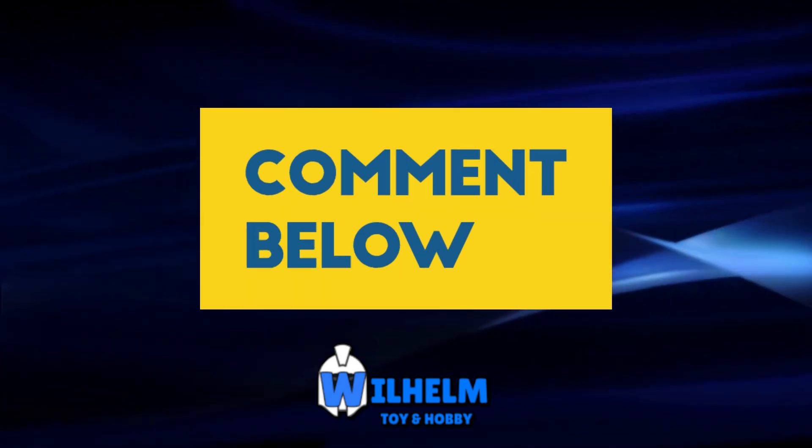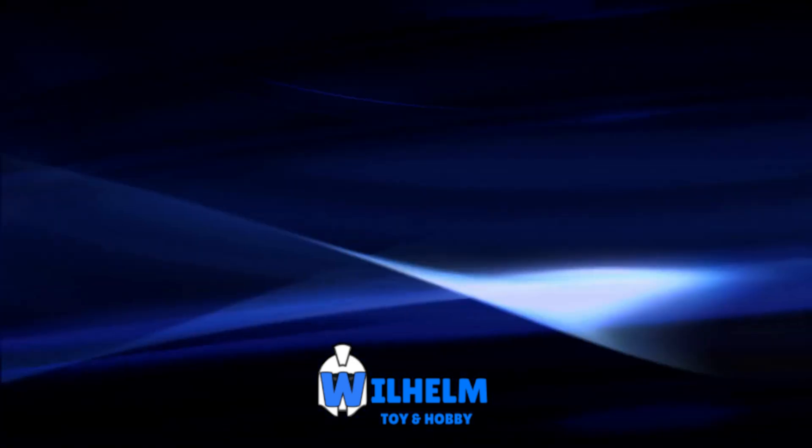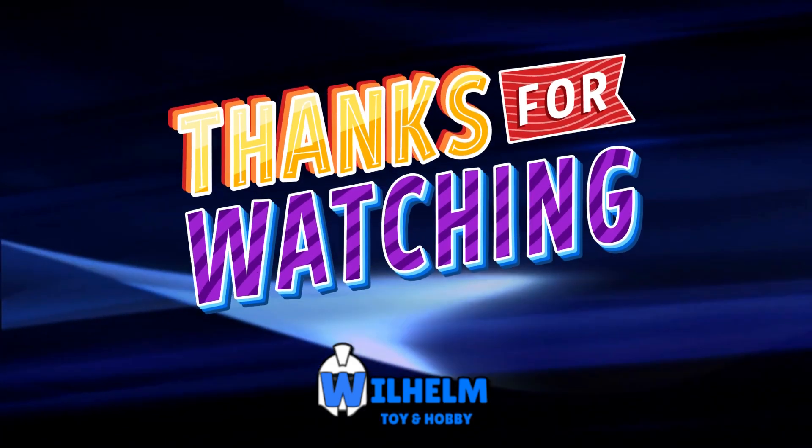What about you? Are you getting the figures? Are you just getting the vehicles? Let me know in the comments below. Please like and subscribe, and most of all, thank you for watching.